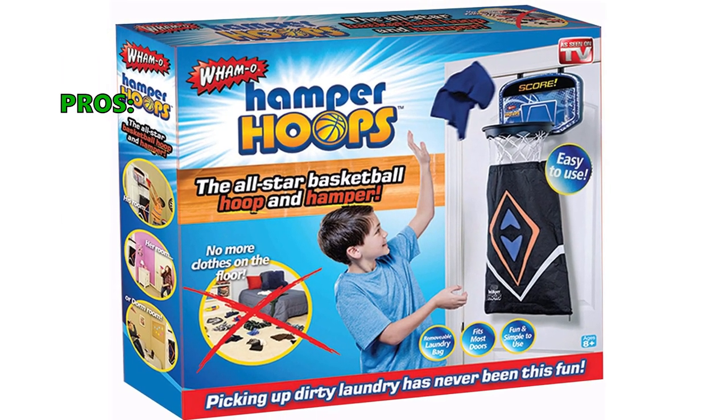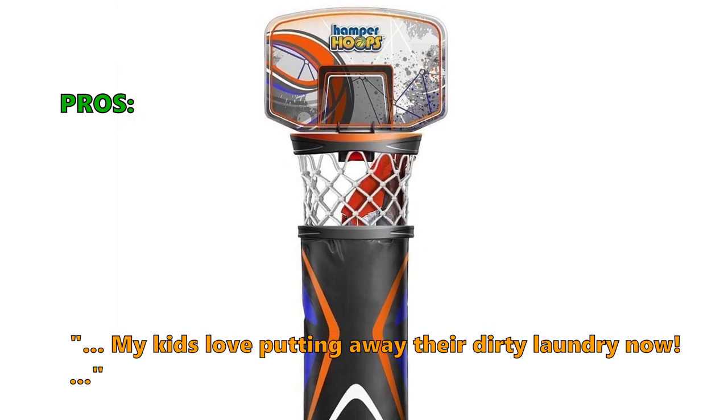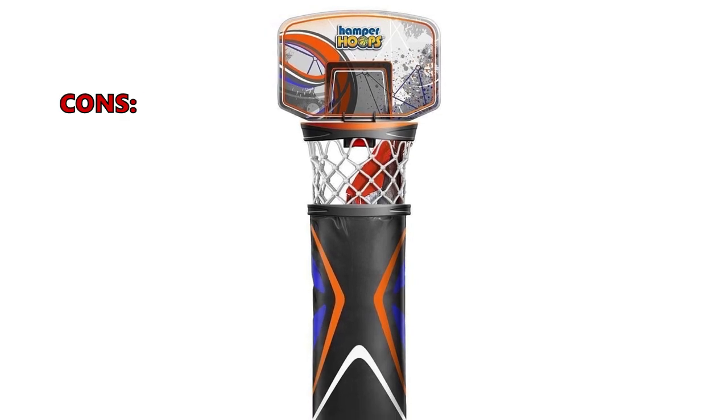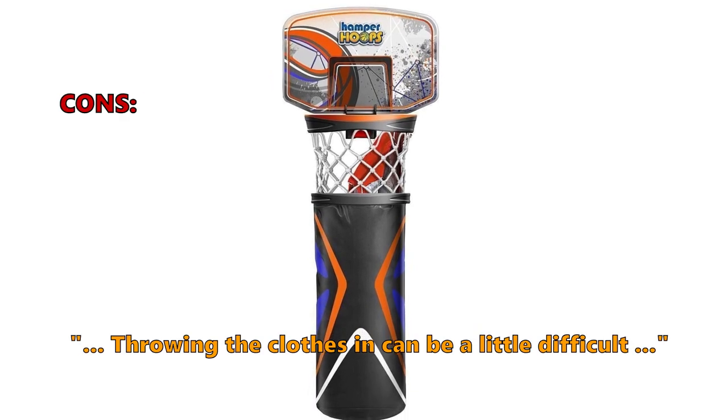Customers who like it write in their reviews: "My kids love putting away their dirty laundry now" and "Great gift for younger kids." And here is what some of them don't like: "Throwing the clothes in can be a little difficult."